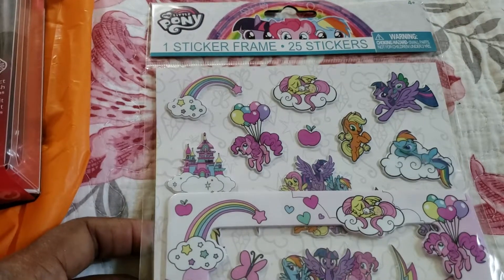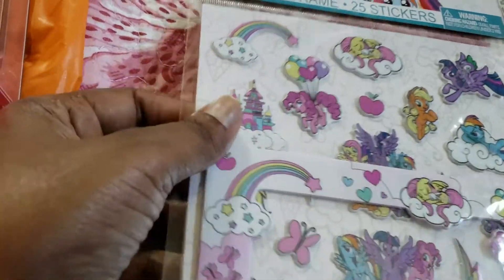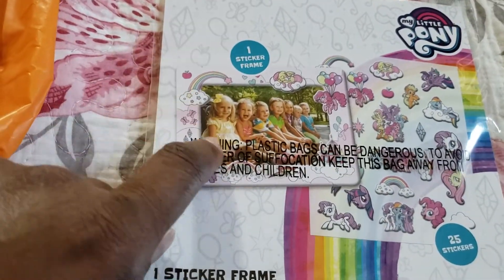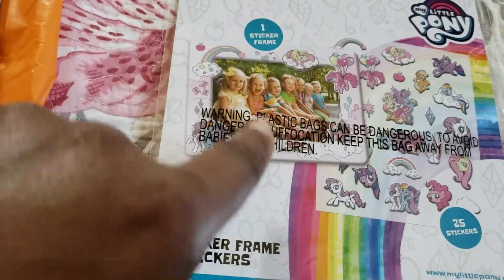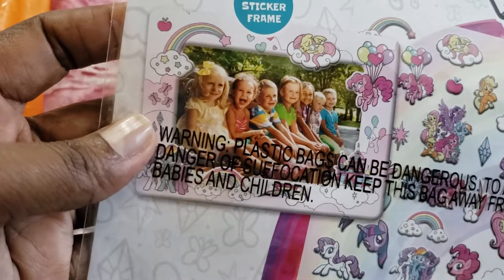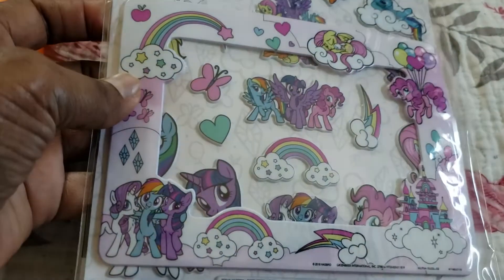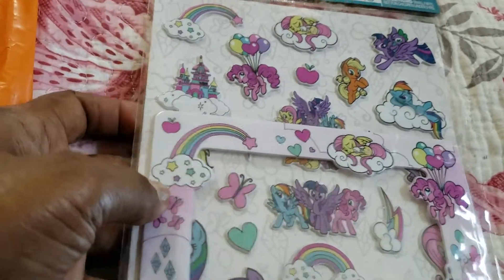These are the My Little Pony stickers — I thought they were kind of nice. The stickers are kind of raised up a little bit. Right here in the back you can see the frame I'm showing in the front — how you can position it and put your children or whoever you want in the middle of that. Makes a nice picture. I thought I can do something with it because I do enjoy My Little Pony; they're from my era, as it were.